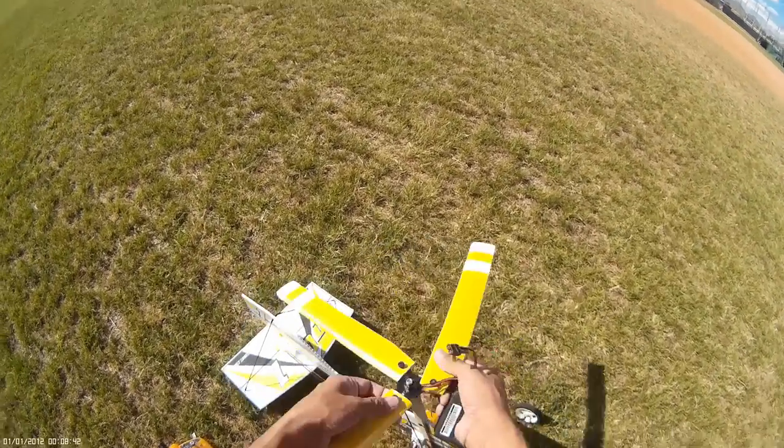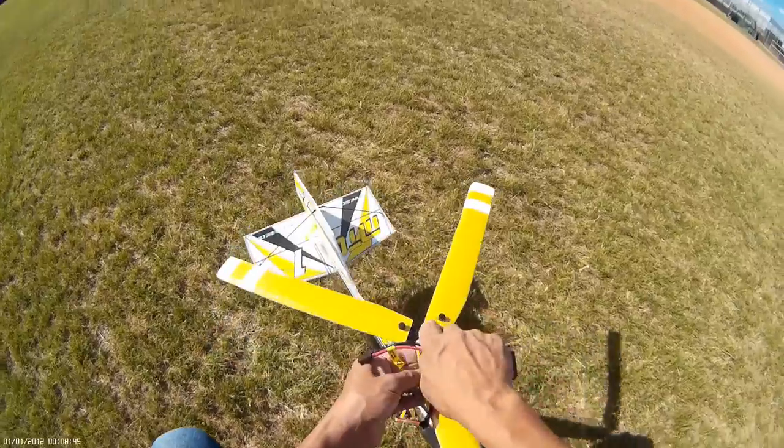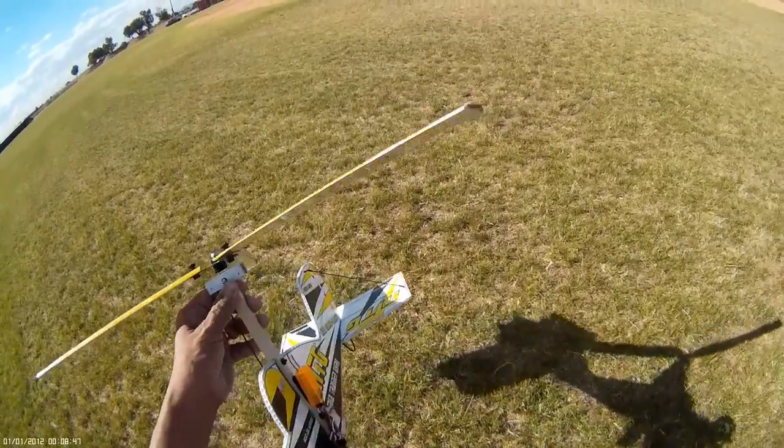Allow a little bit of room for landing — give yourself some time to land, otherwise you're going to land hard like I did here. But as you can see, the model is designed to take some beating.